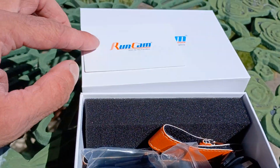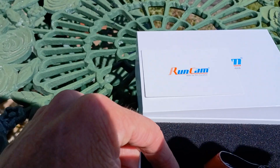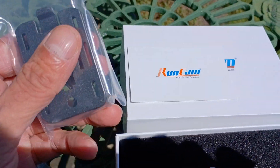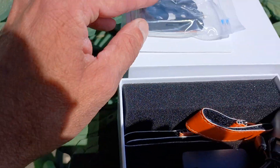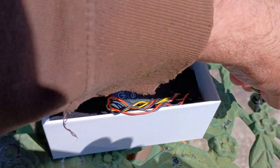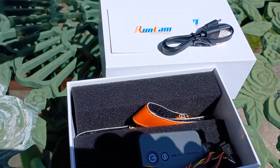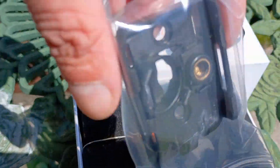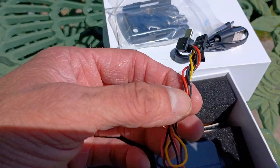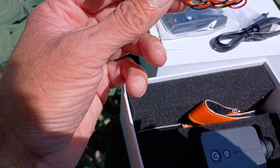I've been wanting to get a camera to do in-cockpit stuff inside my planes, inside my cars, different stuff like that. Pretty neat little setup here — you get your charging cable, the mount setup, a couple of different things, and a power cord which looks like it goes off your receiver.